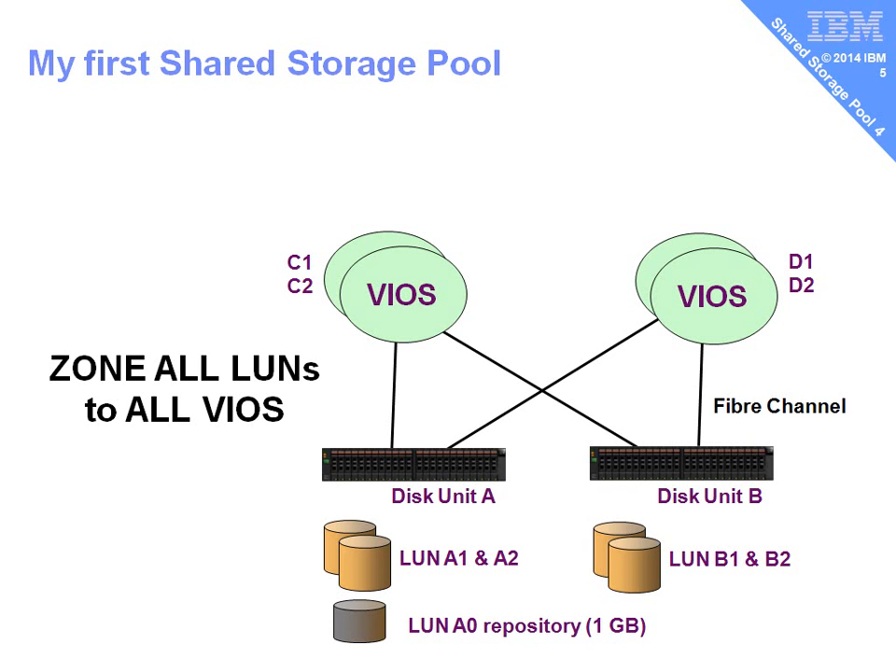We're then going to ask the SAN guys to zone up all of those LUNs, including the repository, to all the VIO servers. And they'll say, hang about, are you sure? Because you're used to zoning up a LUN to one particular virtual I/O server. But no, we really do want all those LUNs onto all those virtual I/O servers at the same time. The virtual I/O servers will operate the cluster to make sure they don't write to the same bit of disk at the same time.